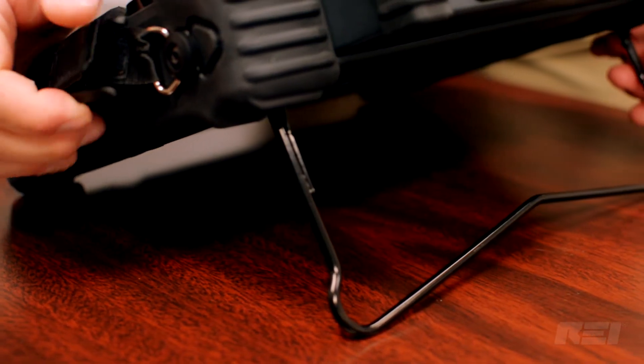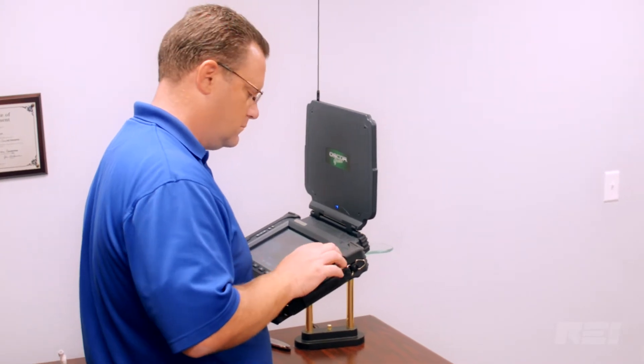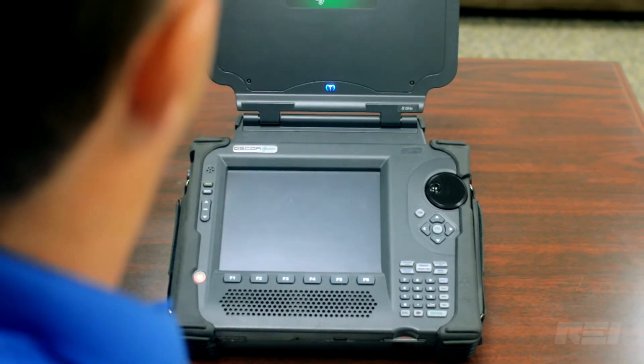The OSCAR provides benchtop spectrum analyzer functionality, but in a very portable package, weighing under 10 pounds. The OSCAR sweeps from 10 kilohertz to 24 gigahertz in less than a second.